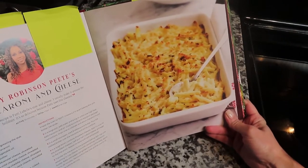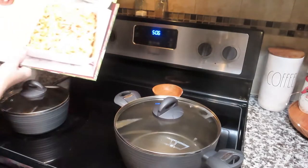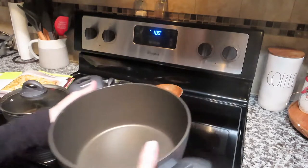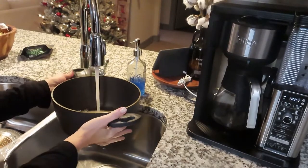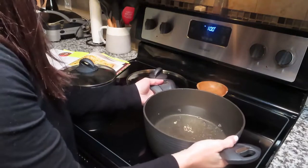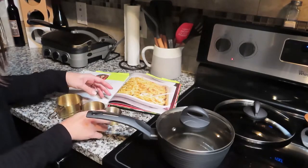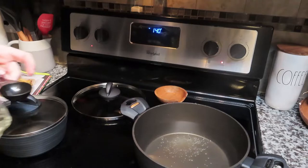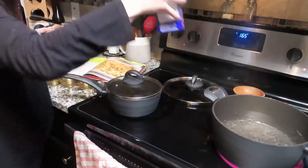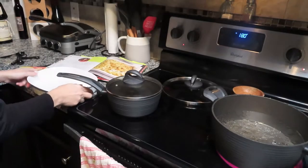Let's get started! The first thing we're doing is preheating the oven to 350°F, and then we are filling our pot for our macaroni with water. Then we are adding one tablespoon of vegetable oil to the pot of water, and then we're going to let it sit until it boils. You can use any macaroni that you find at the grocery store.